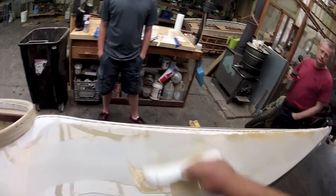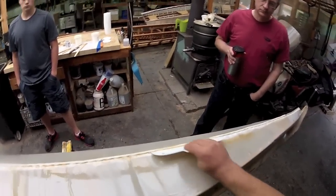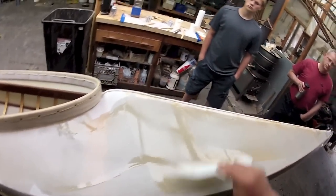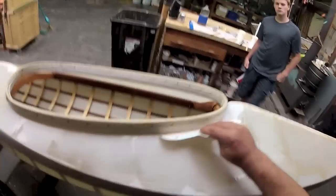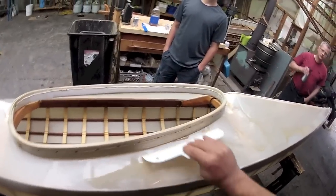Still have material left, so I'm going to go right to the second coat — just going to keep orbiting around, wet on wet. I'm trying to be a little more careful this time, hitting the spots I missed and working it into these silver threads. It's hard to get spots around the front of the coaming — we'll get those with the brush later.